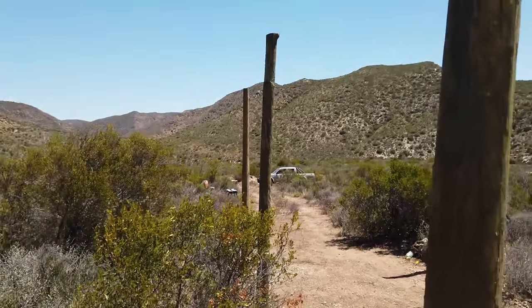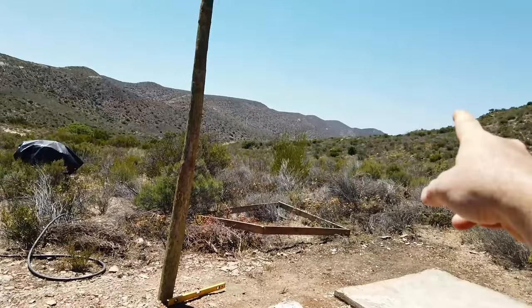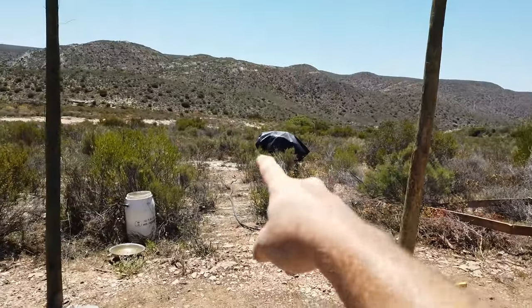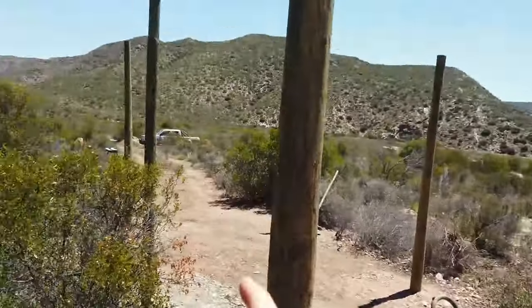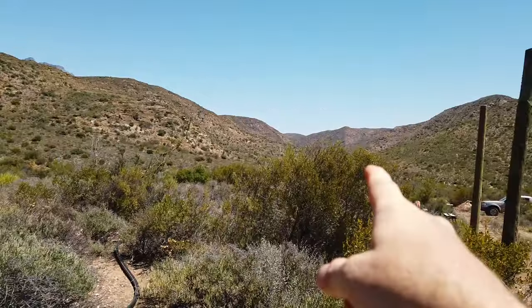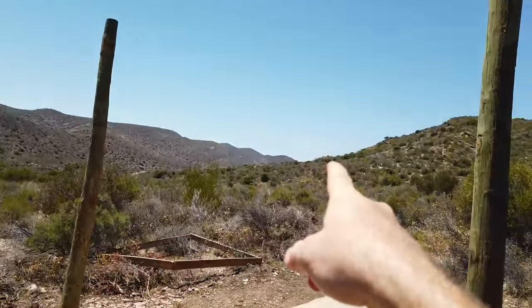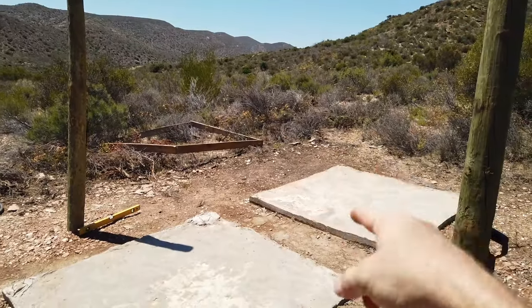We can fill the tanks from the old tanks on the old side through this pipe if we have to. But we also have the new well point that was drilled down in the gully. We have borehole water there, we have rain — so we will be able to fill these tanks somehow.